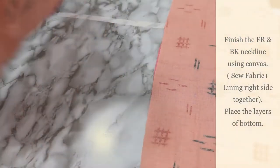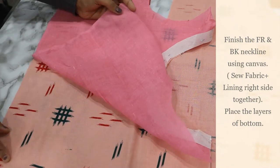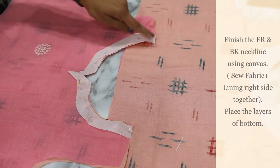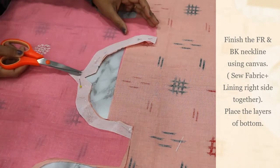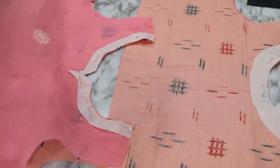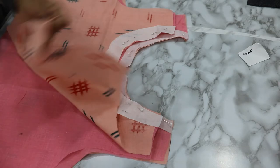Next I will show you how to clean finish the neckline of the bodice part using a fusing canvas or a normal cotton canvas. Cut the neckline shape and attach it to the neckline. Place the fabric and the lining right sides together and finish the neckline — you will get a clean finished neckline.